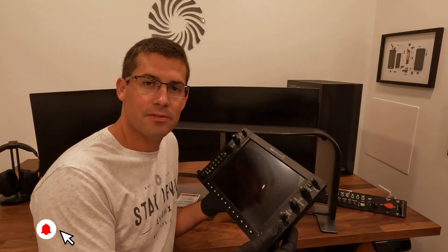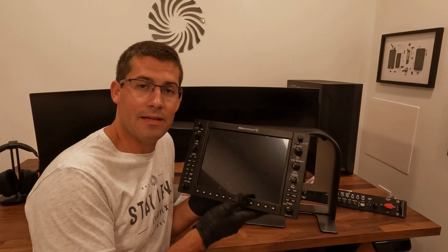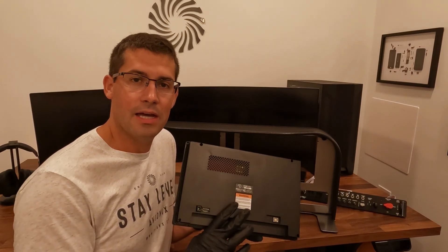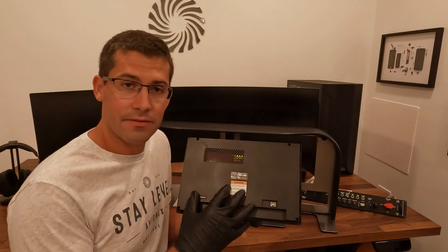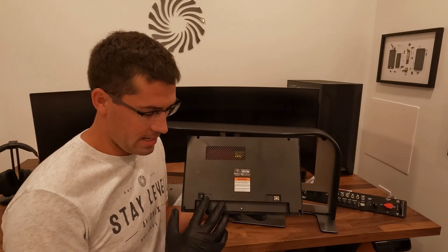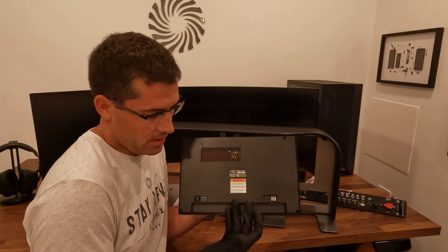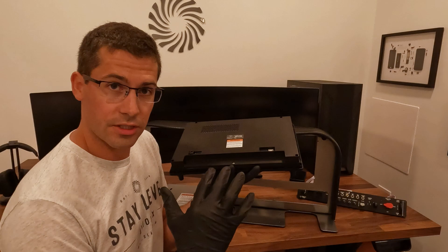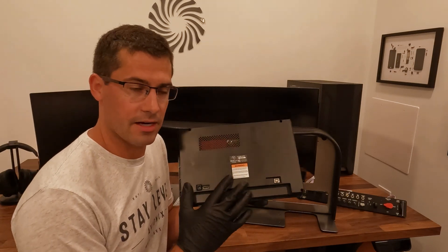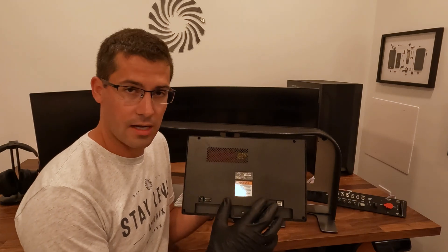Once again, this is the RealSimGear G1000 Gen 4. I want to talk about a few of the improvements RealSimGear have made to this unit recently. The back of the unit now has the USB, the power, and the HDMI all accessible from the back. Previously, it was kind of underneath this little shelf and you had to access it there.